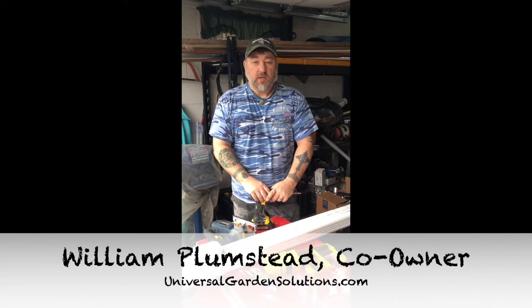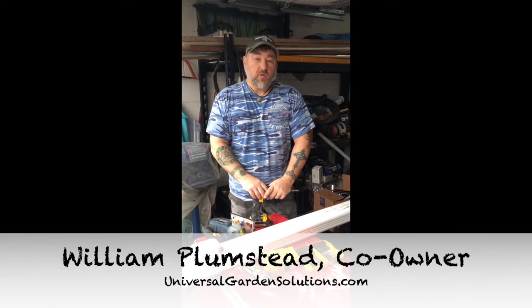Hi, I'm William Plumset. I'm co-owner of Universal Garden Solutions.